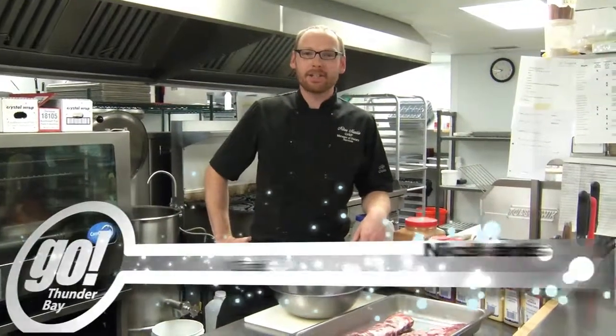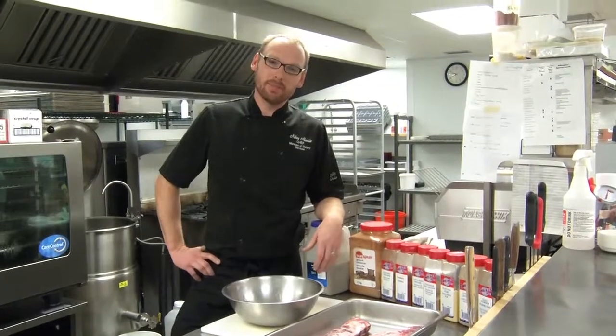Hi, I'm Nikos Mantis. Welcome back to Kitchen Conundrums. Today we're talking about using dry rubs and I'm going to show you a little dry rub recipe and we're going to be using it on ribs.